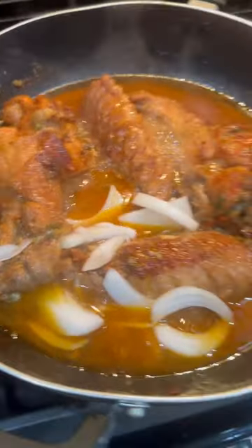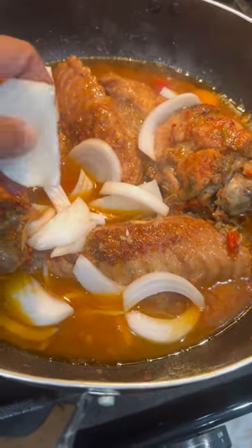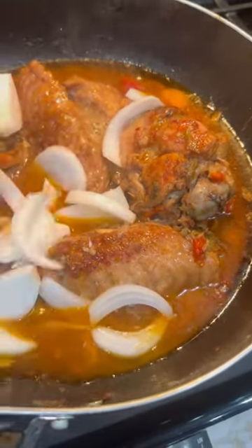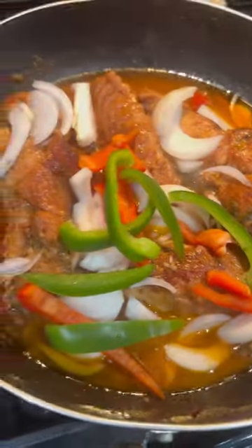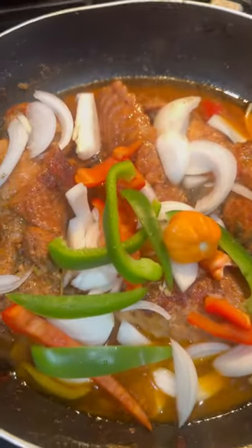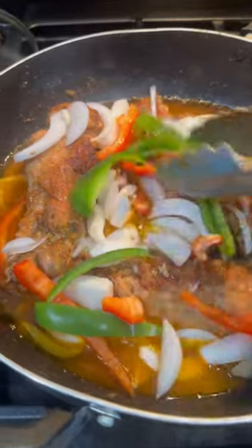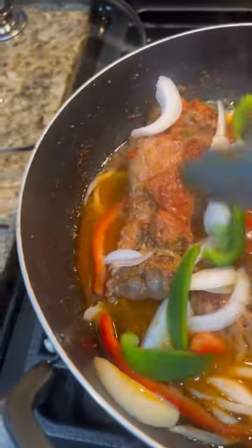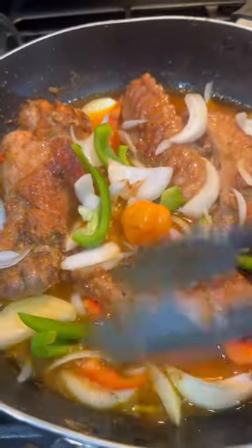Now I'm adding fresh vegetables for the stew — the gravy or sauce, however you want to call it. I'm adding white onions, bell peppers, and the habanero pepper. At this point it's almost done, so I add these vegetables for the last 5 to 10 minutes. I don't want them fully cooked — I want them to just steam and stay a little crunchy.